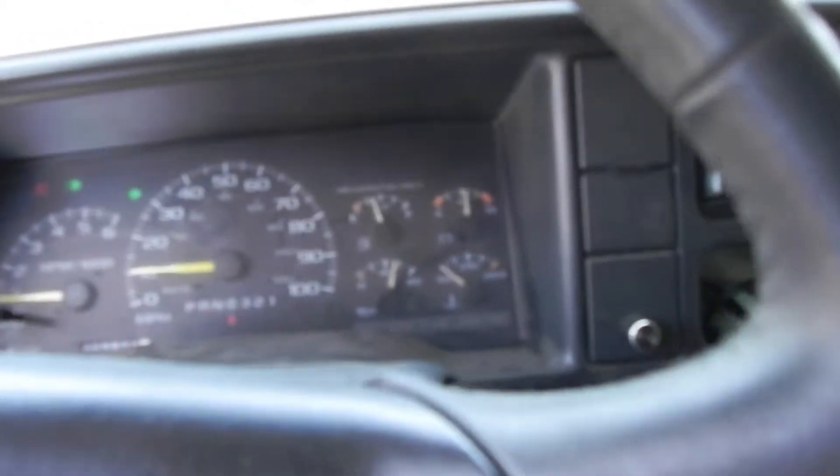It starts right up — revs seem fine, so I don't think I have any vacuum leaks from that loose fitting. The engine noise does seem a little bit better than it was before. I'm not getting as much of the whistling I was getting with that old intake — it kind of sounded almost like a supercharger, but it was just leaking air in.